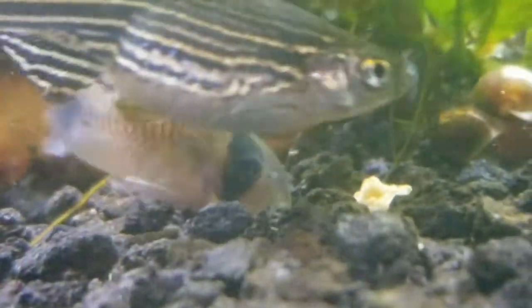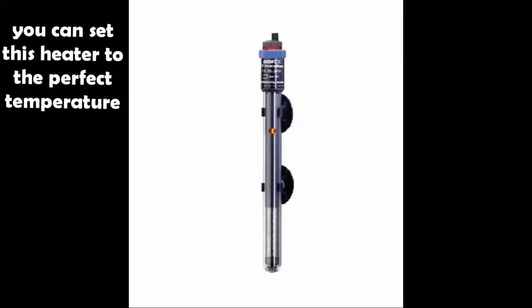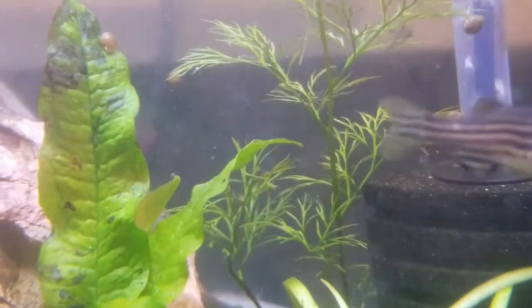These fish like a temperature of 65 up to 75 degrees Fahrenheit. In many cases, in houses, you will not need a heater, but I would recommend a 100 watt Eheim Jaeger heater, just in case the tank gets a little too cold.